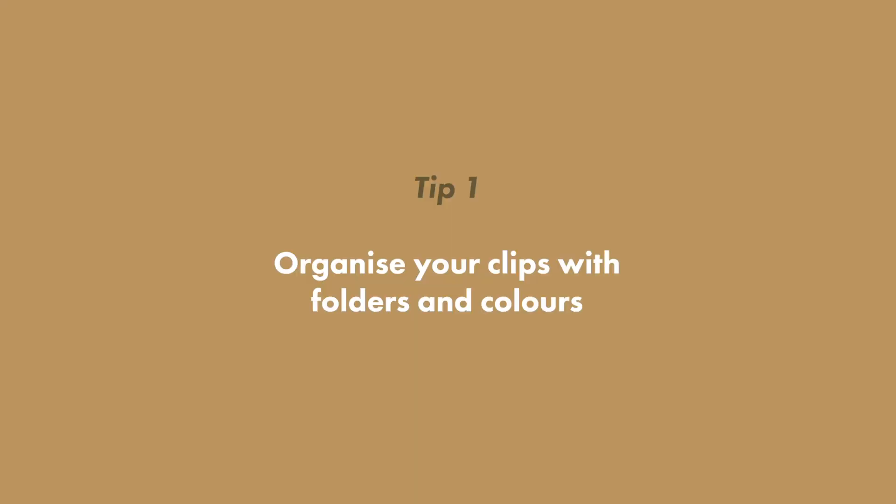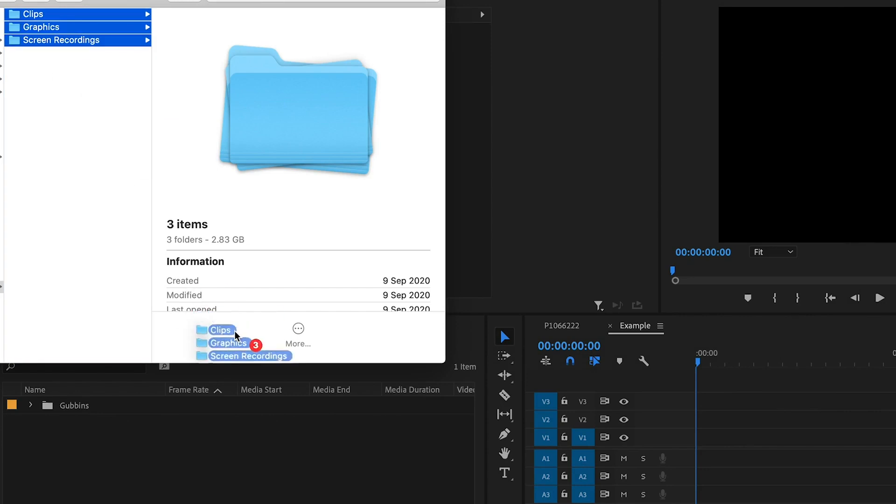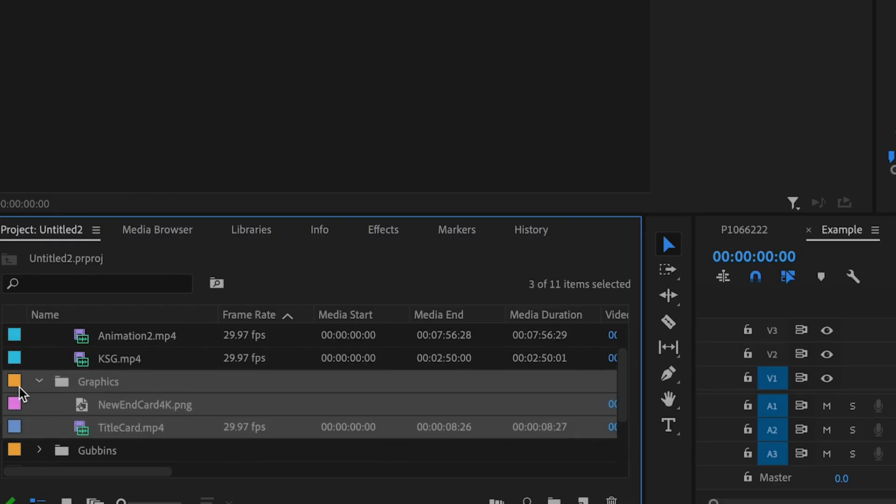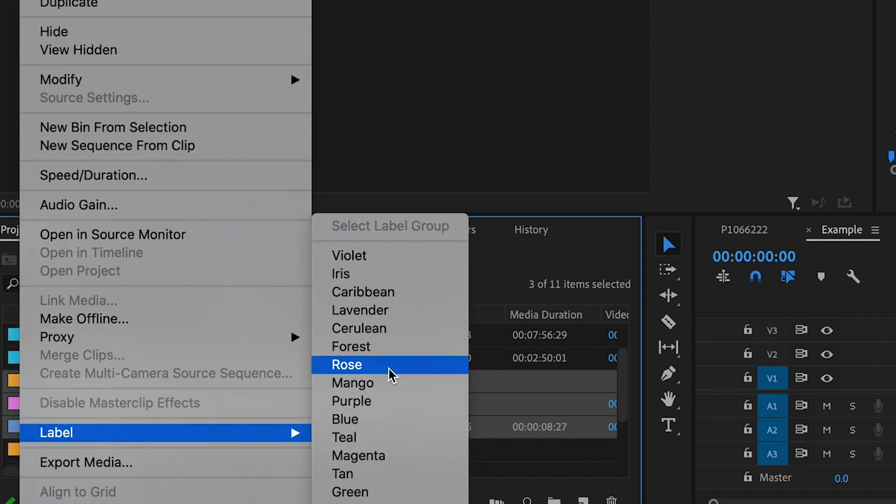Tip number one: organize your clips with folders and colors. Before you drag your entire SD card straight into Premiere, take a bit of time to create some folders. When you import those folders into Premiere they will all be nicely categorized. You can even open those folders and set each clip as its own color, which means when you have them in the timeline they'll be so much easier to figure out which is which.